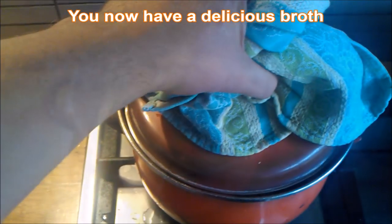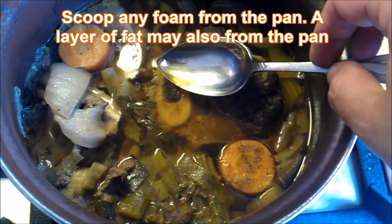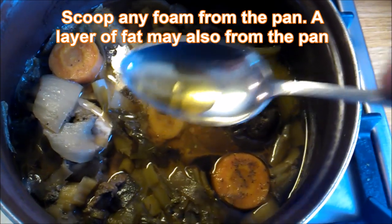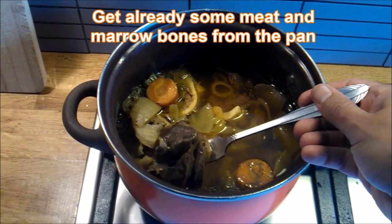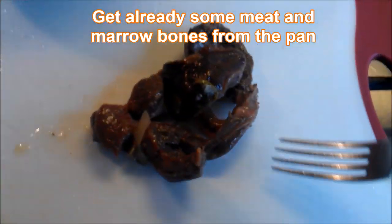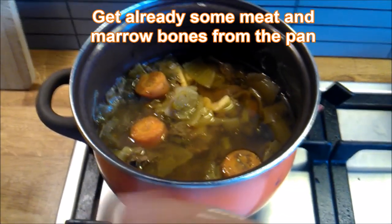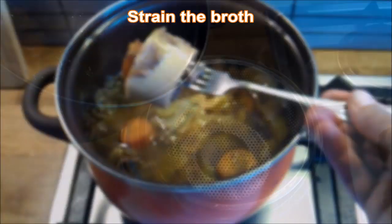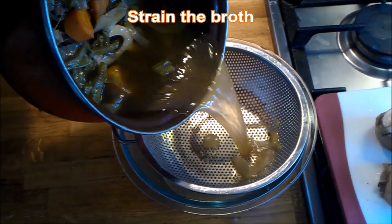Smell that — you now have a delicious broth. Scoop any foam from the pan; a layer of fat may also come from the pan. Get some meat and marrow bones from the pan and strain the broth. Some kind of soup now.